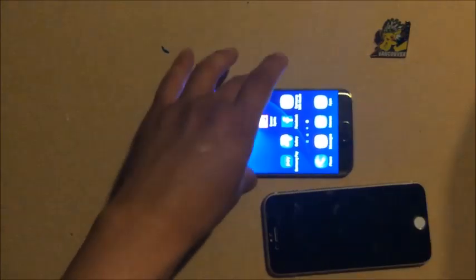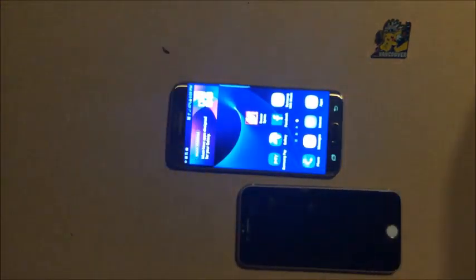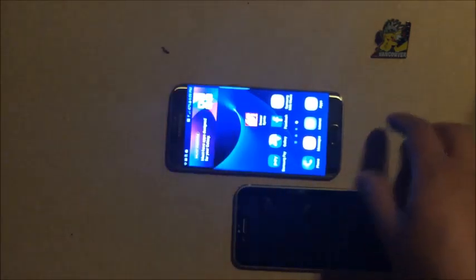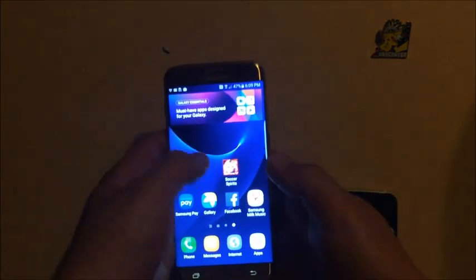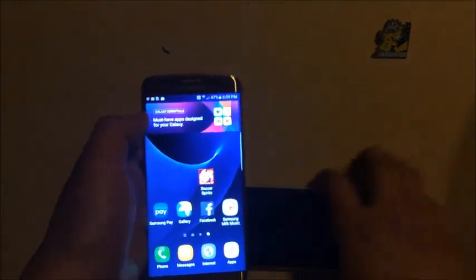One of the great things is the waterproof feature — I always love that. You can finally take it diving and take underwater pictures or do stunts. It's nice to have even if you don't use it often. It's probably one of the best features of this phone.